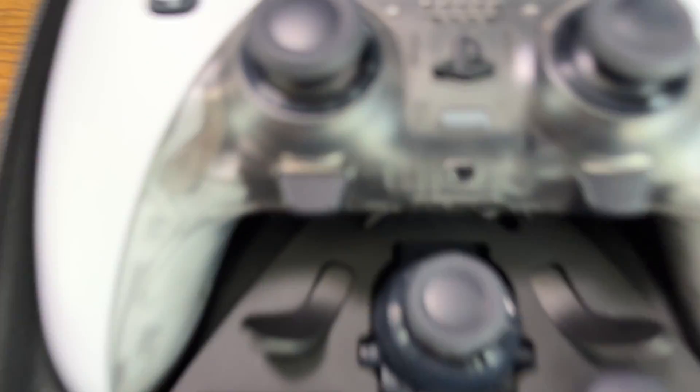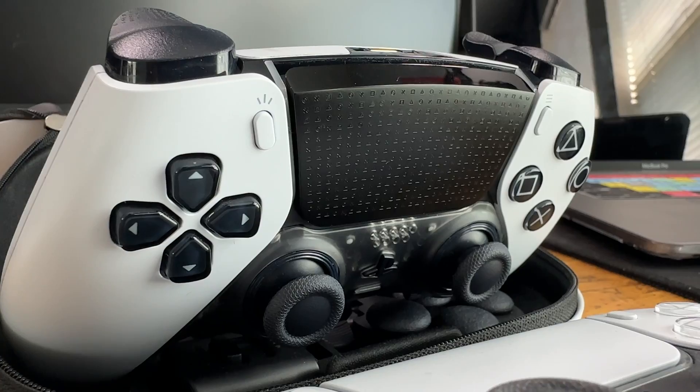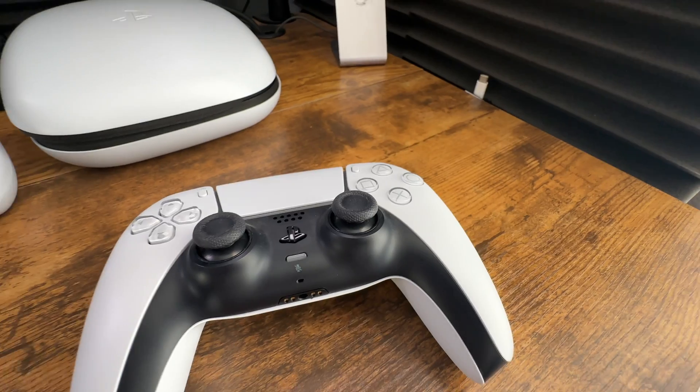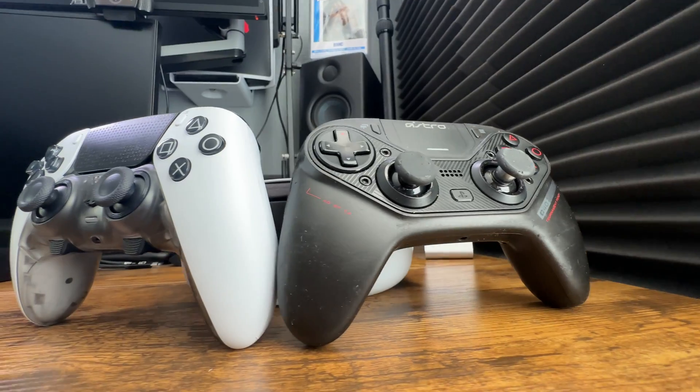With the new update, you can now download the PlayStation Accessories app on your Windows PC and unlock a whole new level of control — whether you're tweaking the stick sensitivity, remapping buttons, or adjusting the trigger sensitivity. The possibilities are endless.